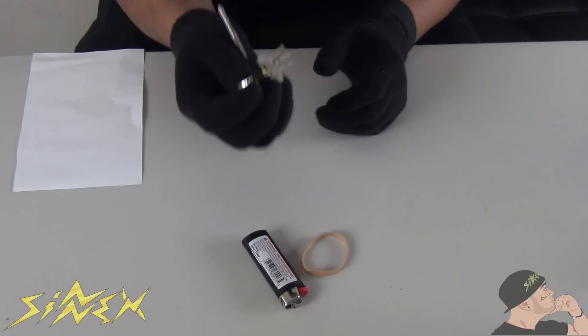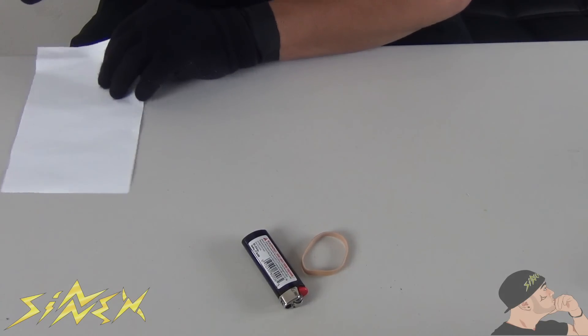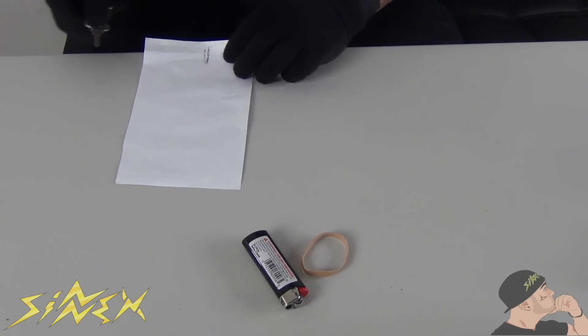Now that the key's heated up, I'm gonna put it against this paper and make a good little copy for you guys. As you can see right there — zoom in — there's the copy of the key. Now you just take that to any Walmart or any place that makes copies of keys, and you've got yourself a copy of the key for whatever reason.